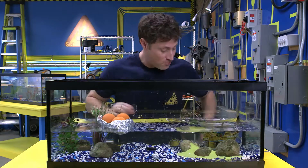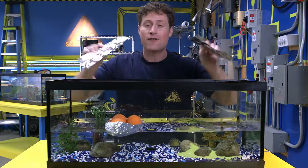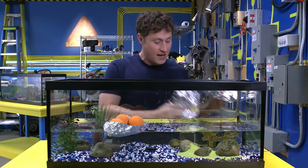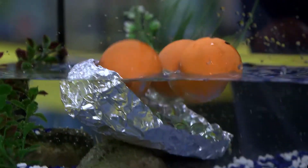And here you can be science maximites: get some tinfoil, cut it into same-size pieces, fold a couple of different shapes of boats, and see which one can hold the most weight before sinking.